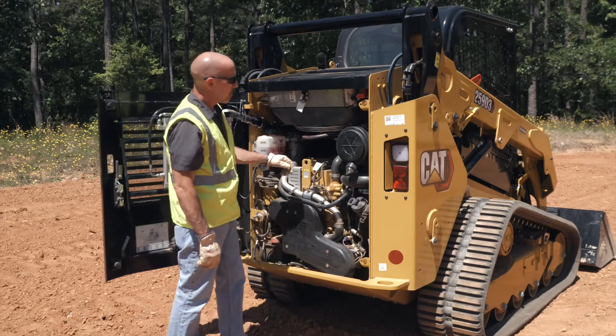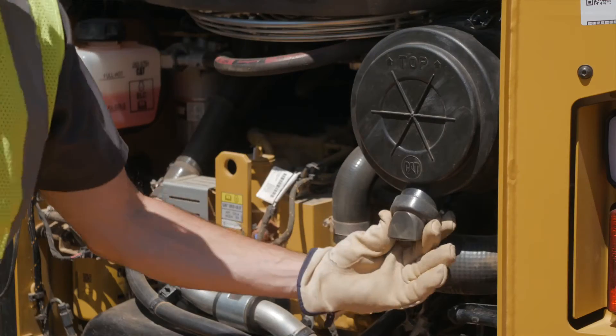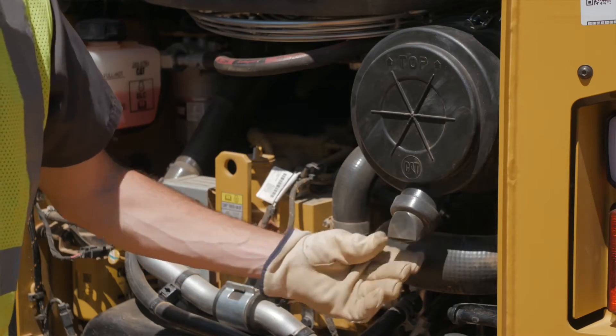Check the dust valve on the air filter housing, which is located on the right side of the engine compartment. Actuate the valve by squeezing the lips of the valve to remove any accumulated debris.